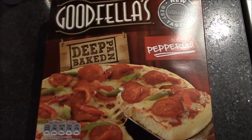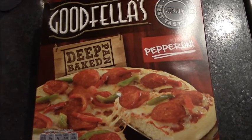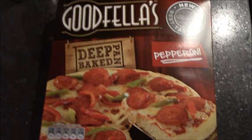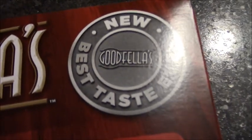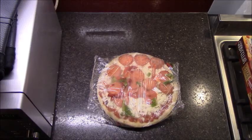I bought this Goodfellas pizza, which is really rare for me because I don't like Goodfellas pizzas — it's a deep pan pepperoni. The reason I bought it is because it says 'new best taste ever,' which is amazing, because the reason I don't like Goodfellas pizzas is I've always found them tasteless. So as long as they've added some taste, that's great. The oven's warming up and we're gonna see what this tastes like.